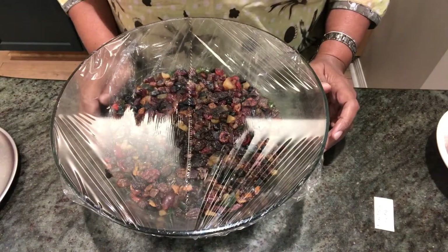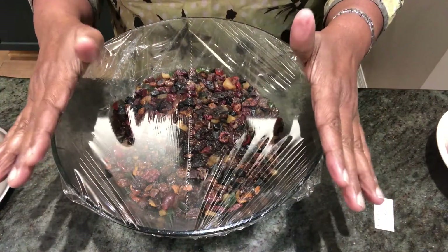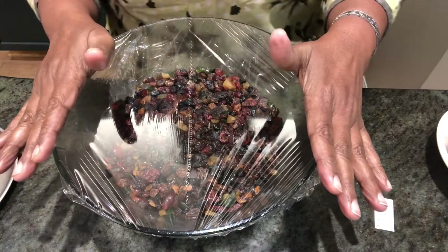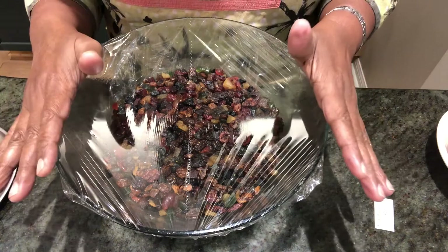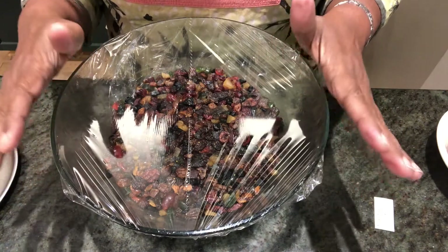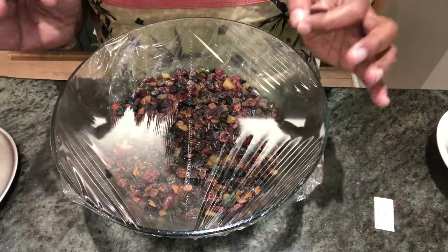The ingredients for the Christmas cake. This is the mixed dry fruits which I soaked and kept for one day. It's a mixture of raisins, sultanas, currants, cherries, cranberries, prunes, and figs. I've put tutti frutti also in it and it's one kilo total.